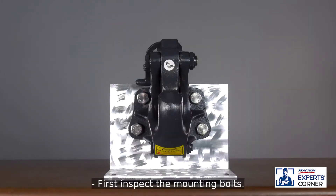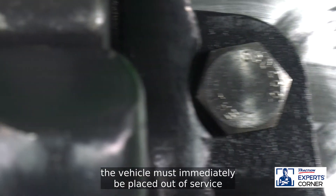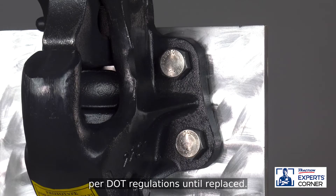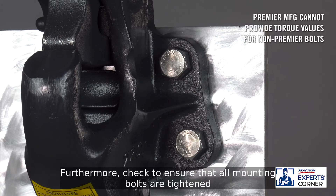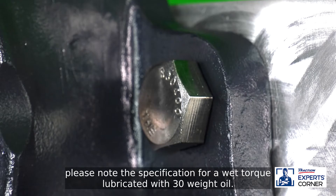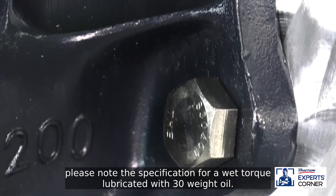First, inspect the mounting bolts. If any mounting bolts are missing, the vehicle must immediately be placed out of service per DOT regulations until replaced. Furthermore, check to ensure that all mounting bolts are tightened to the appropriate torque value. When using Premier bolts, please note the specification for a wet torque lubricated with 30-weight oil.